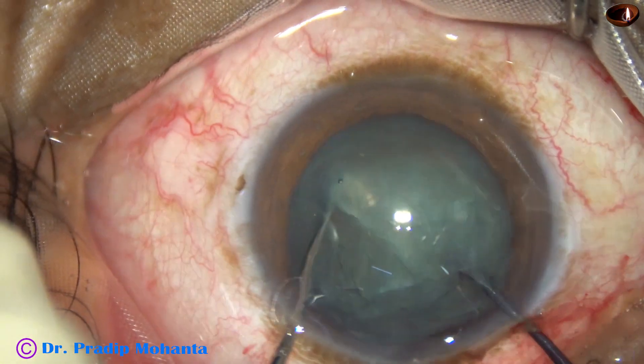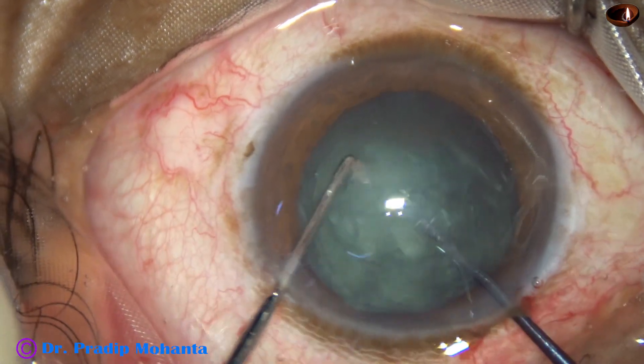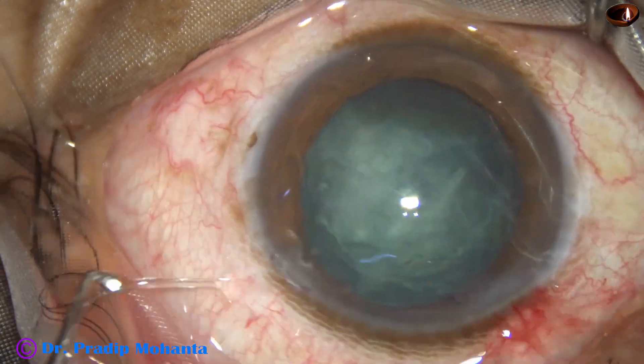This is the first pre-chop, dividing the nucleus into two hemi-nuclei. Then one hemi-nucleus is divided into two pieces, and I come out.